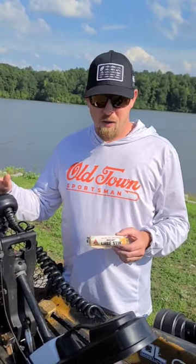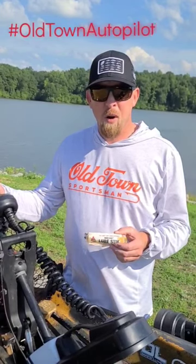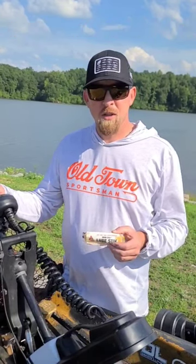Thanks for watching the Old Town Autopilot tip today. If you search hashtag Old Town Autopilot Tips, it'll show you the rest of the tips that I've given.